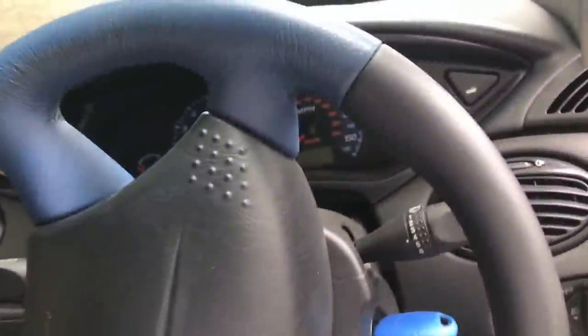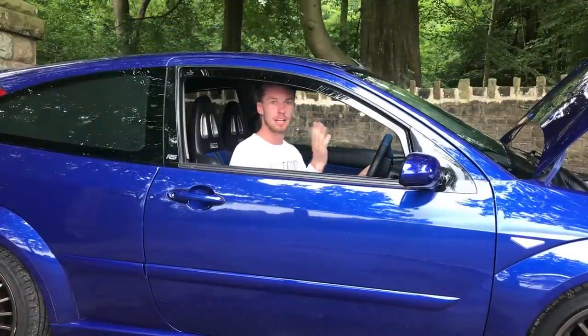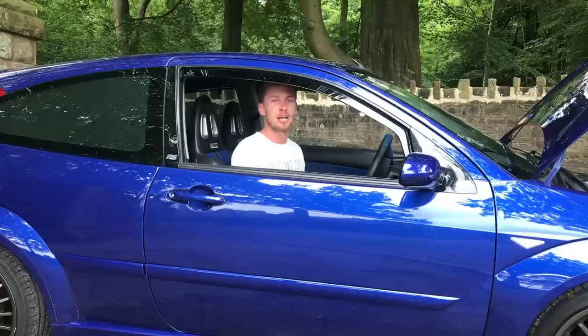I don't understand why you'd want to raise the seat because these cars' seats are stupidly high anyway. On the highest setting my head's nearly touching the roof. On the lowest setting I'm about two inches from the roof and way above the steering wheel. But what I do love about this is it's all very simplistic - every button is easy to tell what it does. There's hardly any buttons in here whatsoever and every button is clearly labelled.